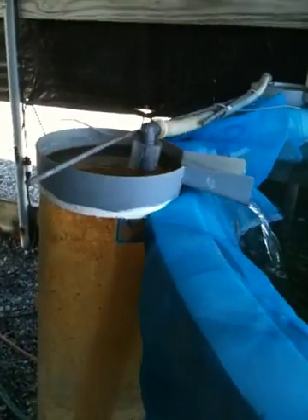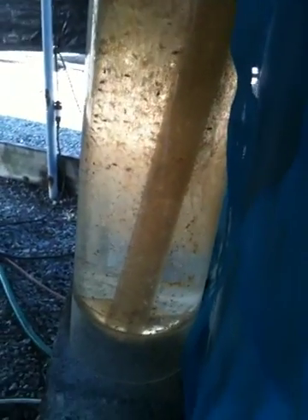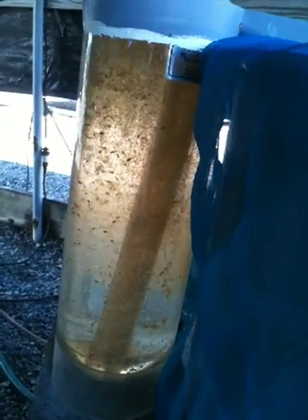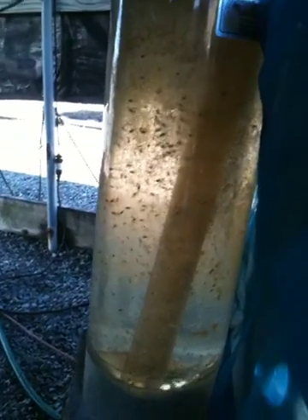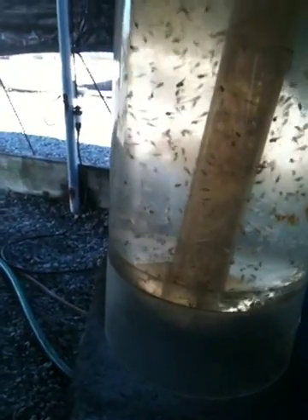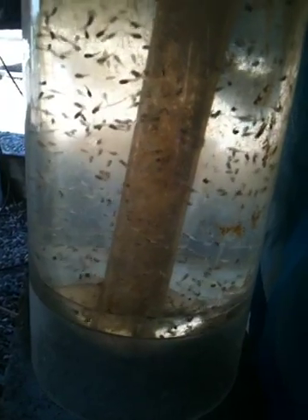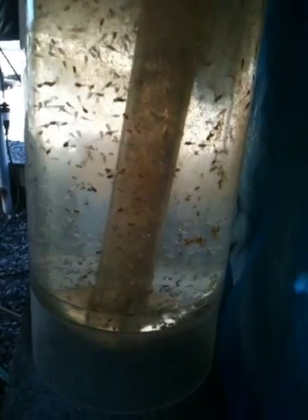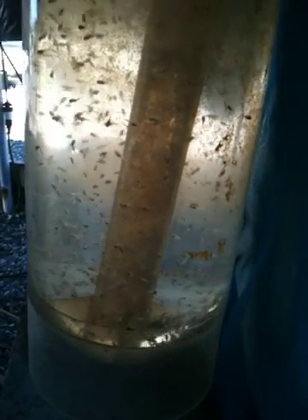This all starts with collecting the eggs and putting them in this — it's called a McDonald's flask or jar. You can also do it with a 2-liter Coke bottle. The pipe that comes down the bottom brings the water in, and because it discharges into the bottom and the bottom of the flask is oval-shaped, it causes a tumbling motion that mimics what the female tilapia does with the eggs when she holds them in her mouth.